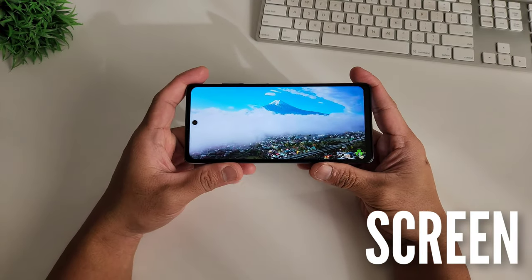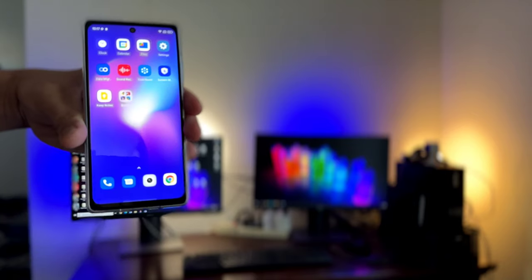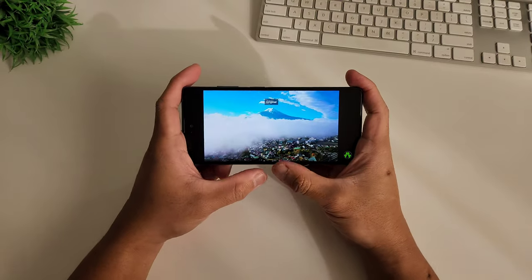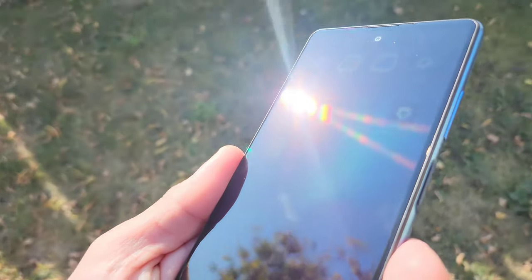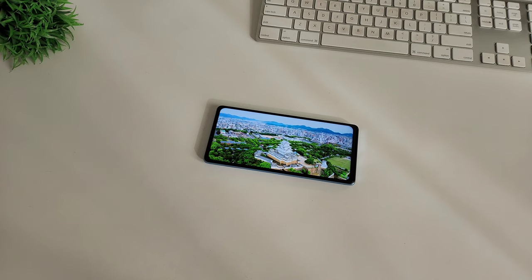This phone comes with a 6.67-inch Full HD Plus screen with 1080p resolution. It has a dot notch in the center of the screen, which serves as a home for the selfie camera. It has a slightly bigger forehead and chin, but on this price category it's dismissible — I understand and I won't complain about it. The good thing about the forehead and chin is it's symmetrical, and so are the bezels, so it doesn't look weird, though if you're coming from something fancier, you might notice it.